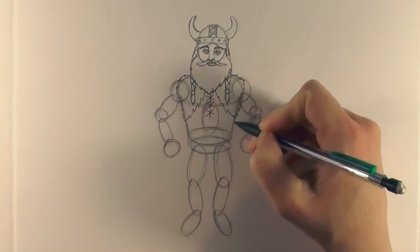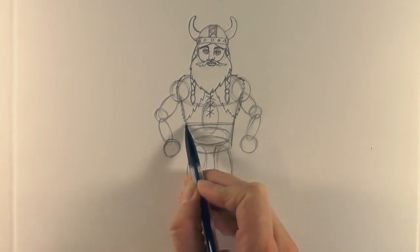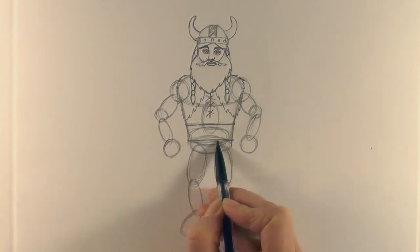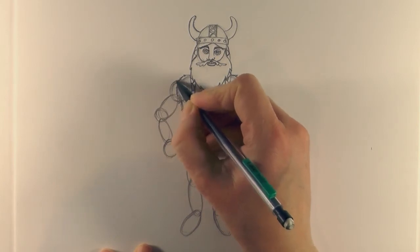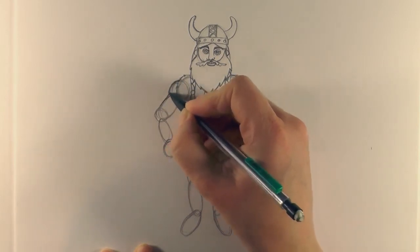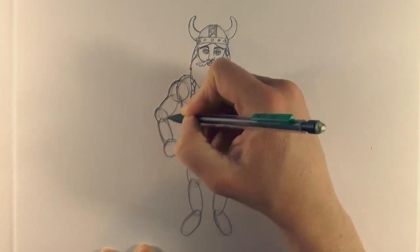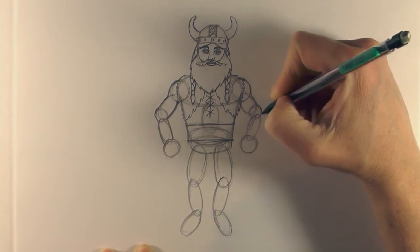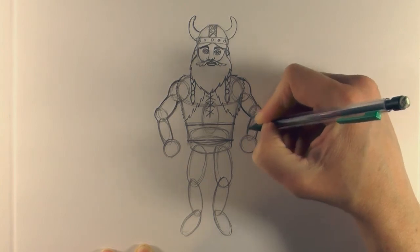Then bring down these sides into a belt - a big belt - taking a line across and then back, rounding it at the edges, and again on the side. For his arms, use these guide shapes and bring a line across the top of that circle, down and around to the elbow, and then down into the hand. Again on the side, take it across, down around into the elbow, and then down into the hand.